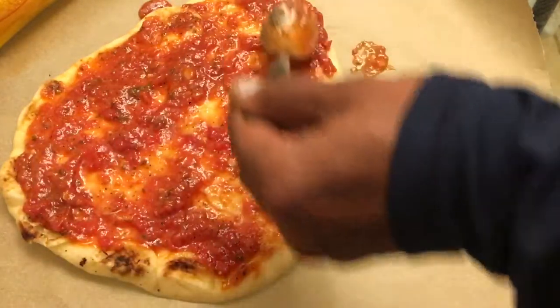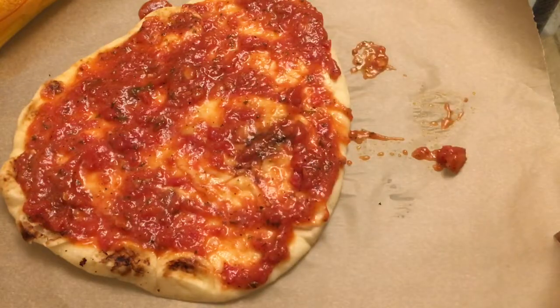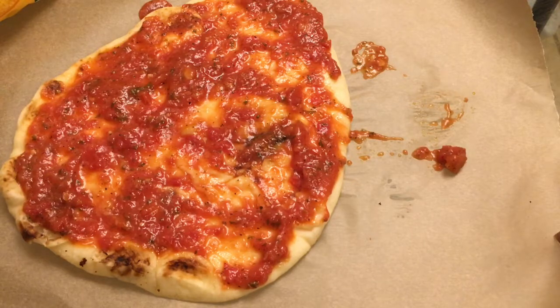Right now I'm just layering the sauce on. I don't want too much and I don't want too little. The sauce ratio is so important because this is a pretty thick piece of dough. I want enough sauce to taste it, but not so much it soaks through, and not so little that I'm just tasting bread and cheese.